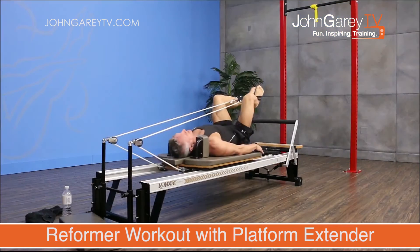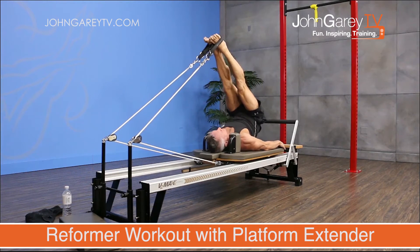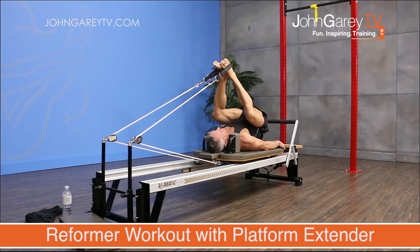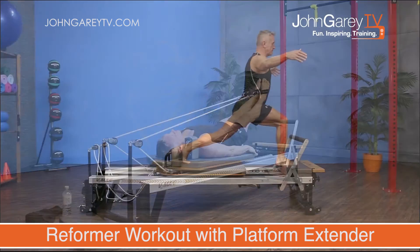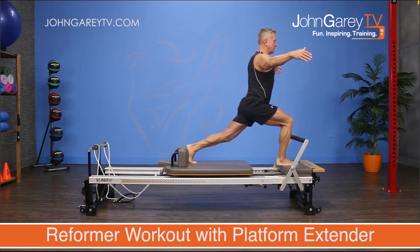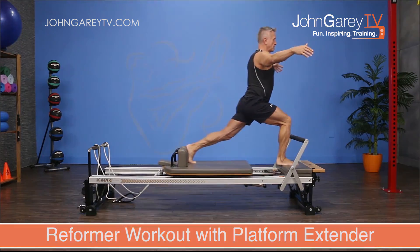We'll of course do exercises without the Platform Extender as well. This is going to be an ideal workout for men who are a little bit stronger, really for any stronger clients, but also for clients — and this includes a lot of men usually — that lack mobility, especially in the hip area.